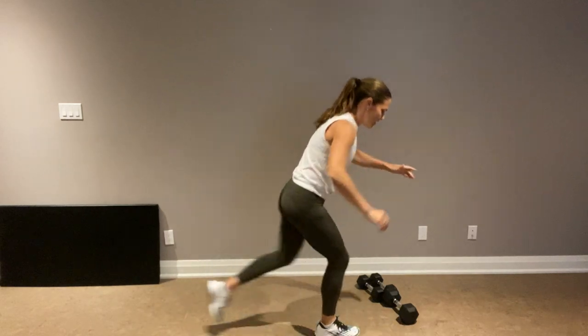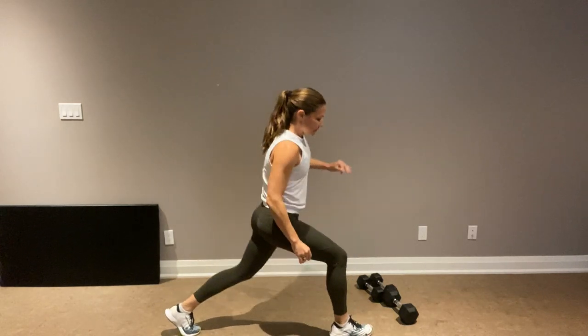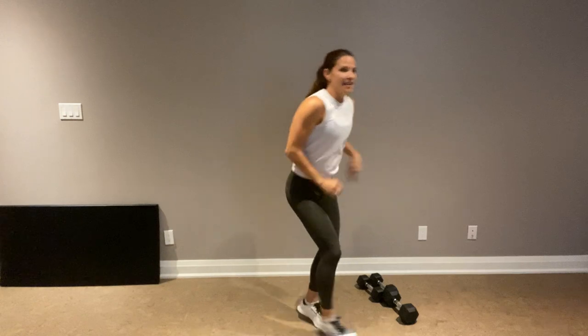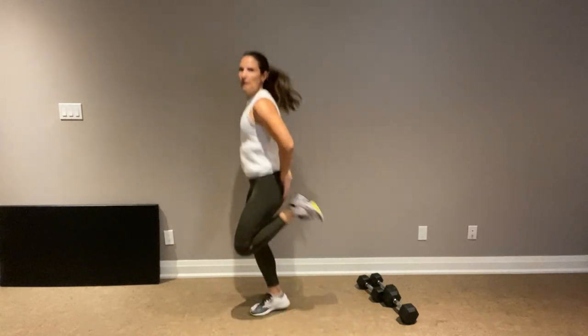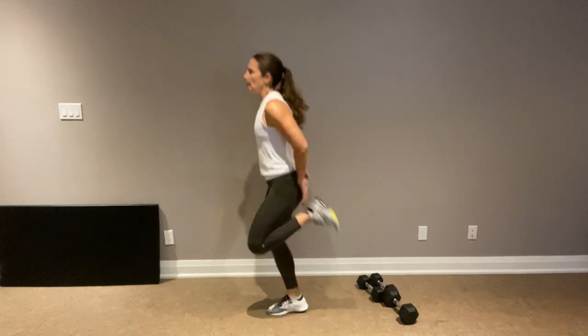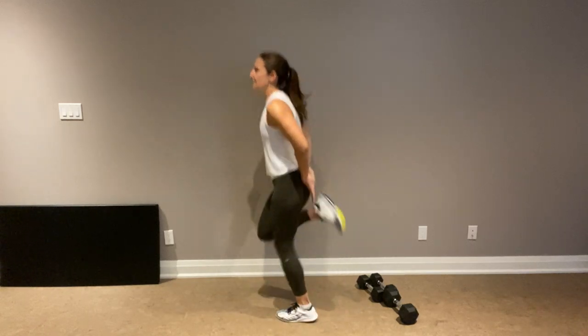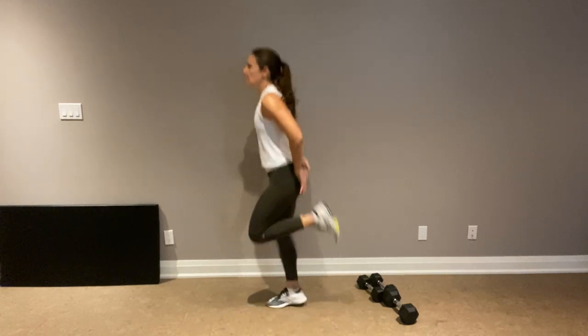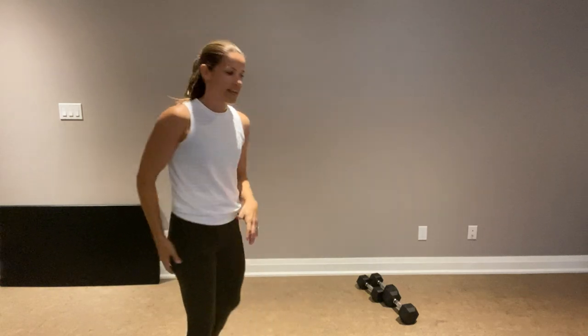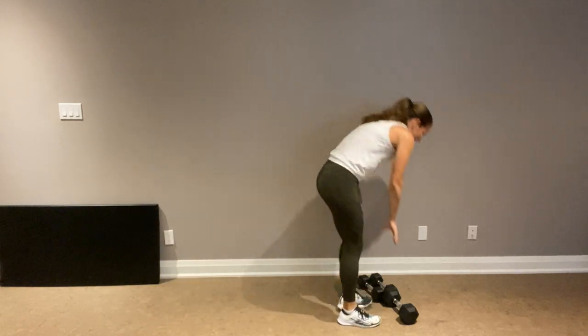Switch sides. We're going to finish with some butt kickers before we get rolling. So we're going to work the left leg first. Our first move is single leg deadlift. We are going to pulse the other leg so that everything's working.